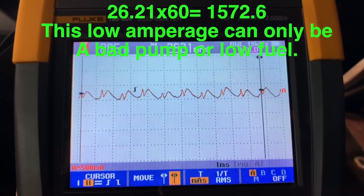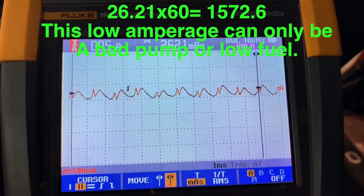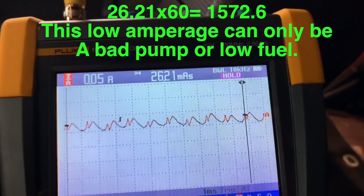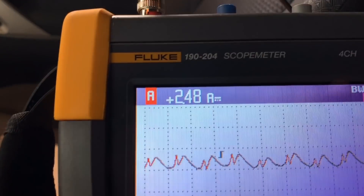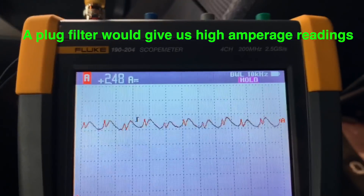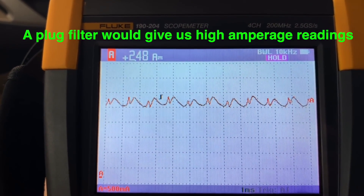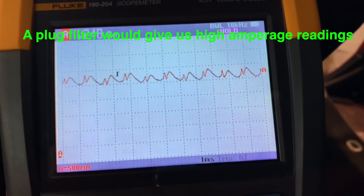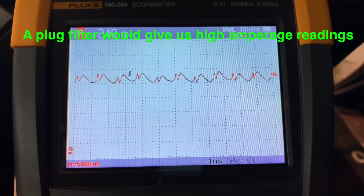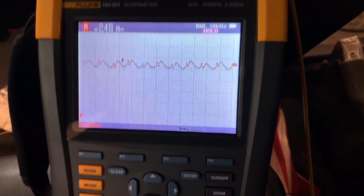So we have either a problem with the pump or the filter. Since the car was running well before, I'd lean more toward the pump. If I remove the cursors, we can also see it's only drawing 2.48 amps — almost two and a half amps. That tells me we have a good ground and good power, but I'll always verify that. I'm going to set up another channel to check power and ground to the pump and make sure we're getting the right voltage.